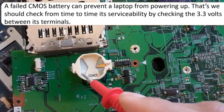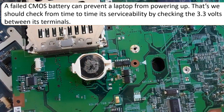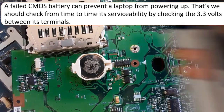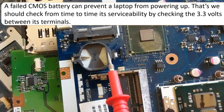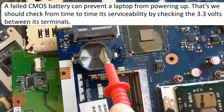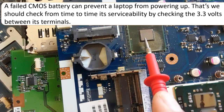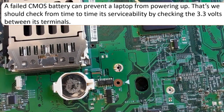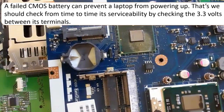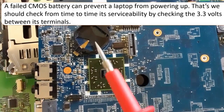Here we have the plus terminal and the minus terminal. Let's insert the battery. As I mentioned, if you understand one motherboard you can understand every laptop motherboard, whatever its type, old or newer, because the working principle is the same. The positive terminal is here, and the CMOS battery is usually located near the ICH chip. The CMOS battery, ICH, BIOS chip, and SIO are usually near each other.